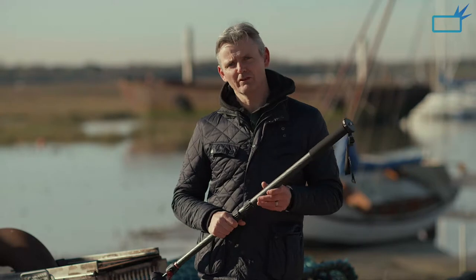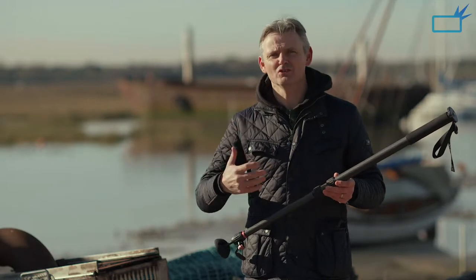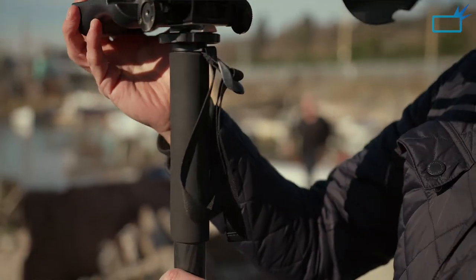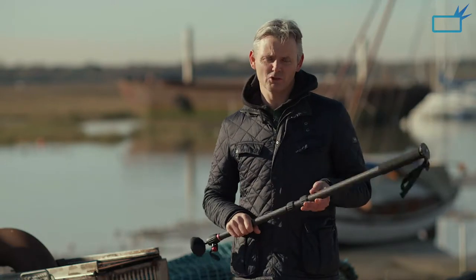The Steadicam Air 25 currently retails in the UK for approximately £350 before tax. A good tripod can cost you easily £2,000, £3,000, or £4,000 — this is such a good investment. I can see myself using this so much going forward, and I really urge all camera operators out there to give this a try. You might not have thought about monopods before, but this could be a real game changer for you.